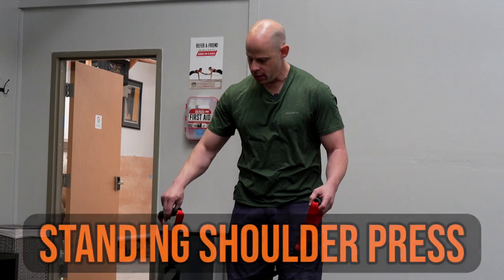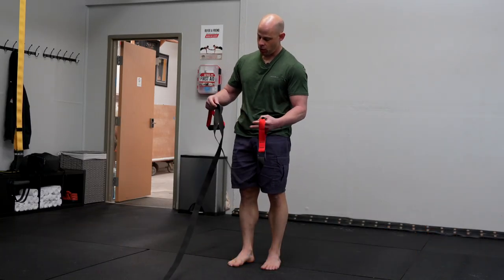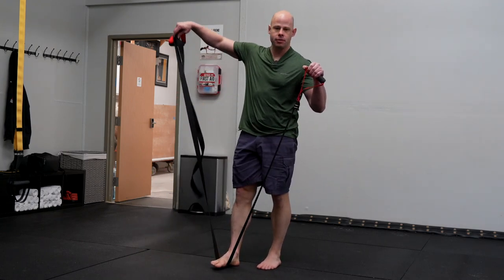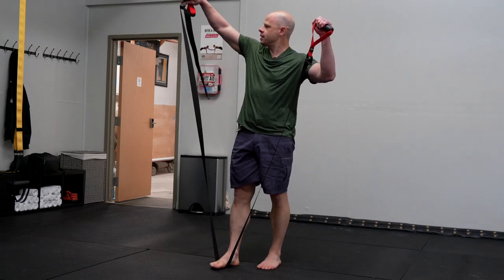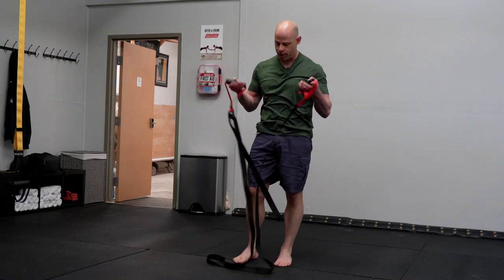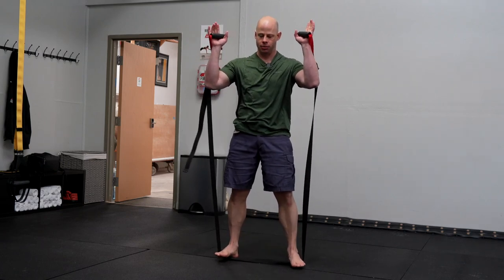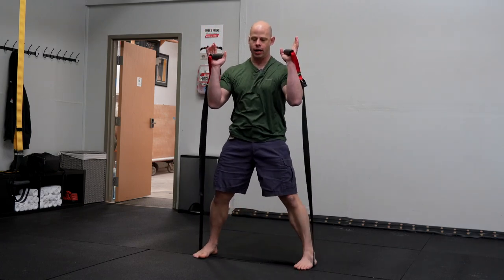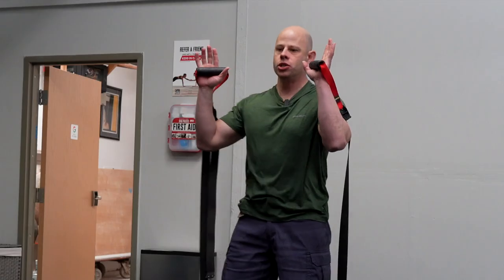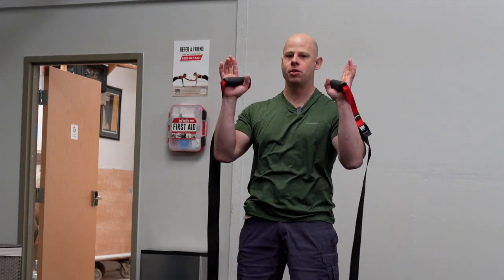Next we have the standing shoulder press. For this we're going to need a long strap, so you'll want to adjust it with as much strap as you can get — this is where the WorldFit iso trainer really shines. If you're using a really short strap you can do this seated with the strap underneath your hips. Otherwise, stand on the strap and micro-adjust with how wide your feet are to fine-tune your position. Shoulders are back for this; the more your shoulders are back, the more stable the exercise is going to be.